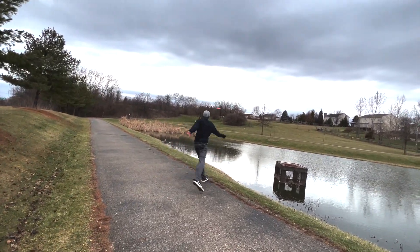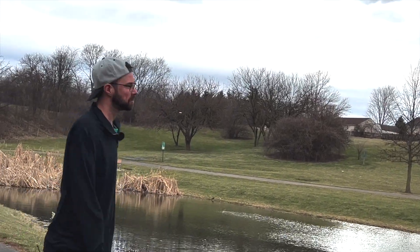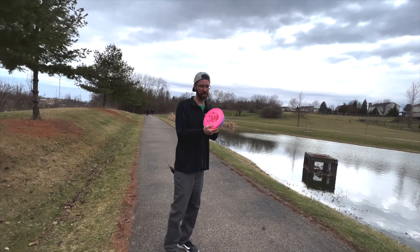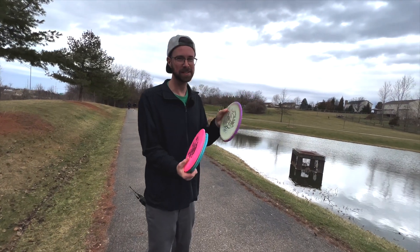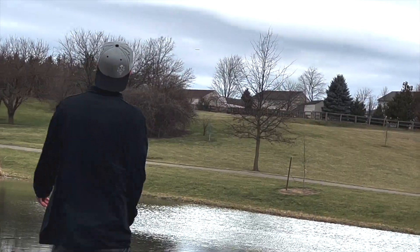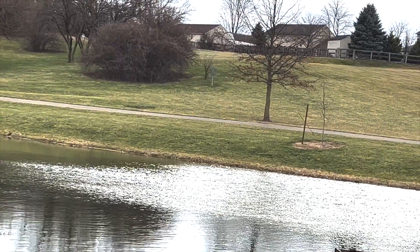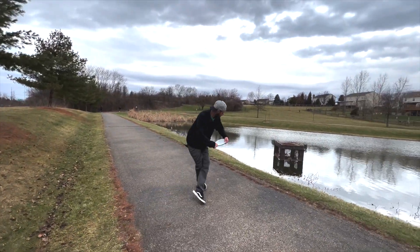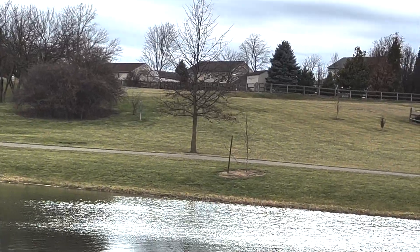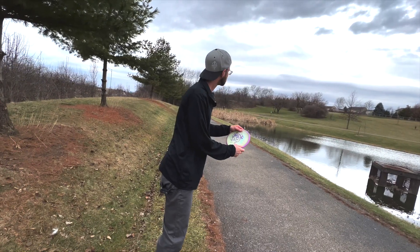That disc is so nice. The Midnight Prowl - let's see what this one can do. I haven't thrown this in a while. Turned it over a bit because I thought it was going to be a little bit more stable. All right, round two - we're going to throw this last so we get a better wind read. That was a better shot. You can see the wind is kind of pushing it that way a little bit. Let's do the Simon Lizotte now.